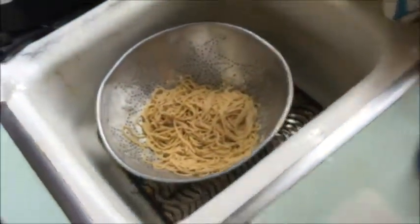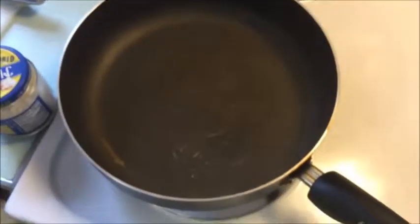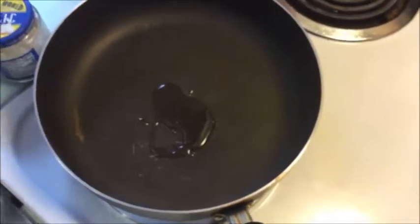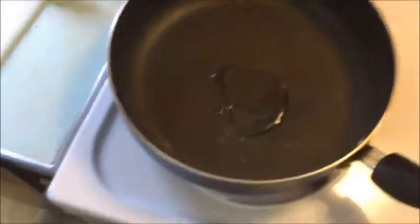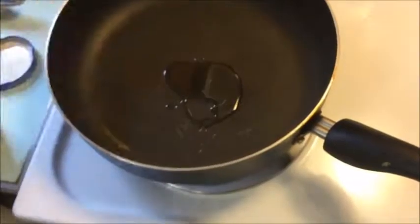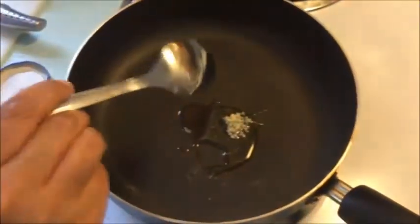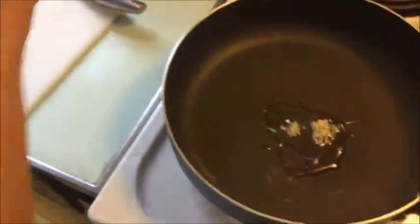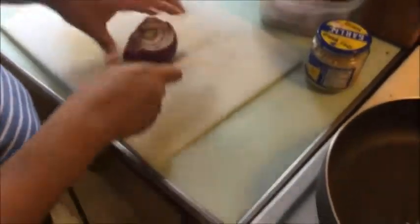Pasta is done and in the strainer drying out. Now we do the beef. Olive oil or whatever vegetable oil you want goes in first, and then minced garlic. Sometimes we use our own from the garden, but right now we're using jarred minced garlic, which is fine. It's in the oil.